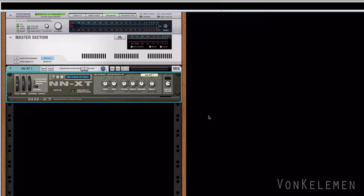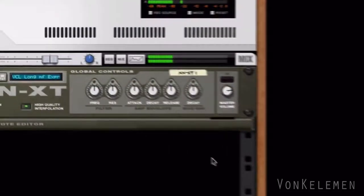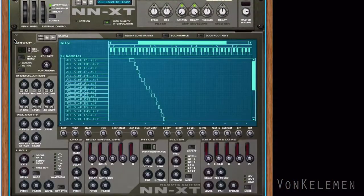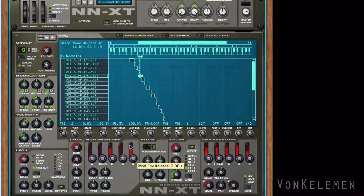We'll select VCL long meso forte expression. In the global control section we'll move the attack knob to minimum and the decay knob to maximum. On the NXT programmer we'll go to select all zones and select all the NXT samples. Let's increase the amp envelope sustain to maximum. Now the cello will have an immediate attack and keep a constant level — first step done.